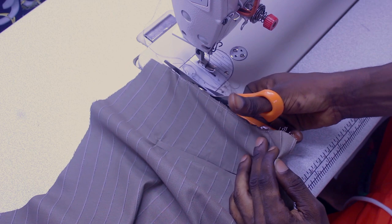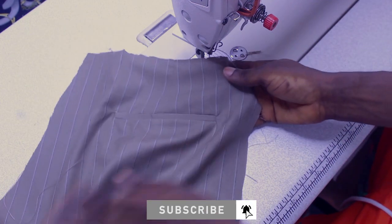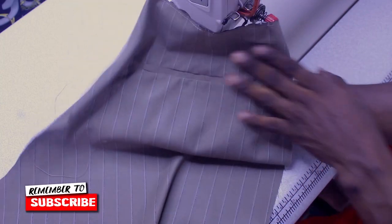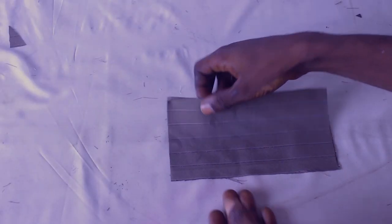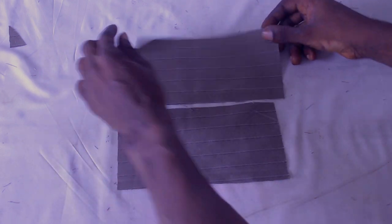I'll be taking you guys through the full construction and cutting of the lining. You can see it has a lining at the back, and I also taped it all around. Without further ado, let's get straight into the video. If you like it, give it a thumbs up and make sure you subscribe. Pay good attention on this side also.